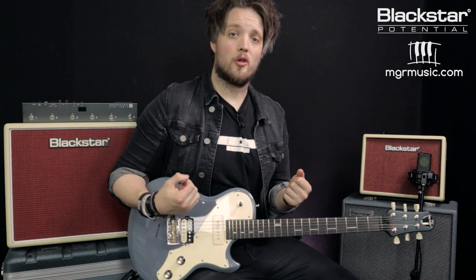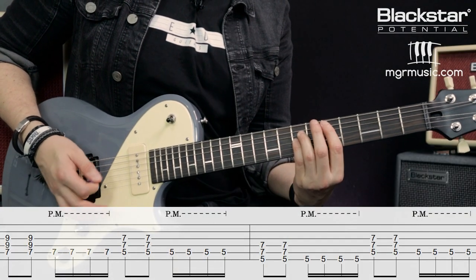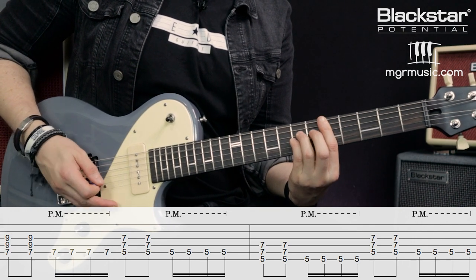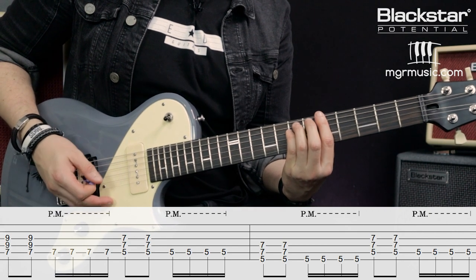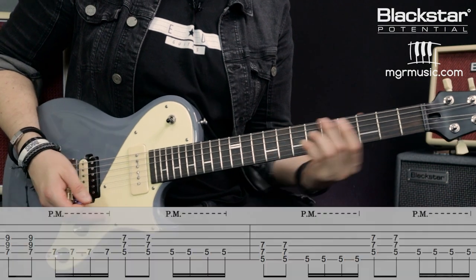The tricky thing here is getting your palm on and off the palm mute. You're going to be coming off when you play the power chords and on when you play the muted notes. Take your time with that one — it does take a little bit of getting used to, especially when you're coming on and off the bridge for palm muted notes and chords that aren't palm muted.